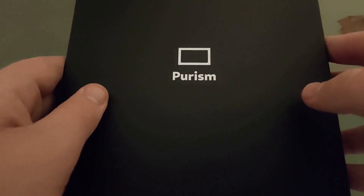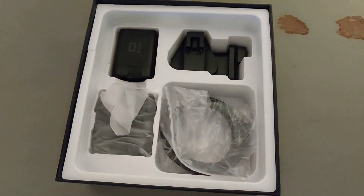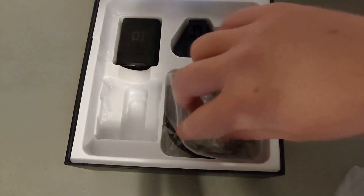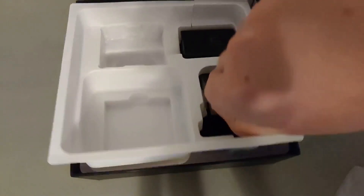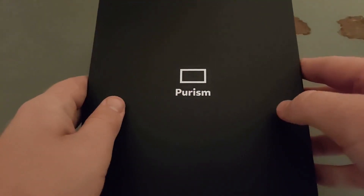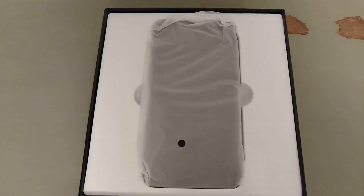In the box, we have a quick start guide, followed by the phone itself. And then under the phone, we have some earbuds, which surprised me — it's been a while since I've gotten a phone with earbuds. There's a USB-C power cord, a power brick, and some adapters for the power brick to use on the other side of the world if you're not in America. Not the fanciest packaging, but not the worst packaging either. Now let's get to the full review.